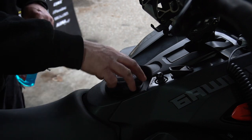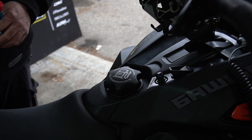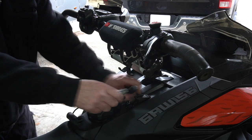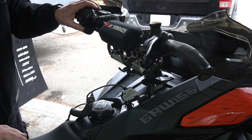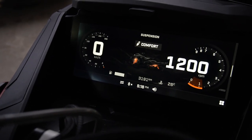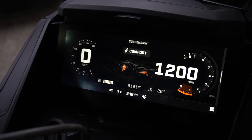Then we're going to start the snowmobile up and let it warm up until the warm-up message goes off the dash. In a well-ventilated area — I'm in my garage, I've got the door open. We're going to attach the tether cord. My kill switch is up because I use race rubber, but you simply just tap the machine. Once it warms up and the warm-up message has gone off the dash, you can start the summarization procedure.